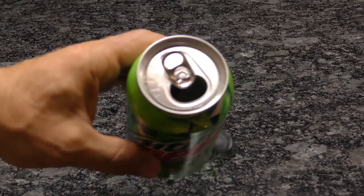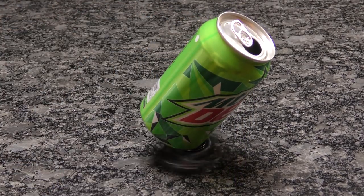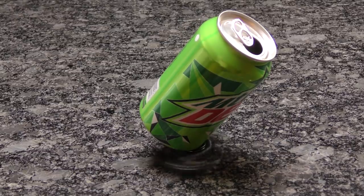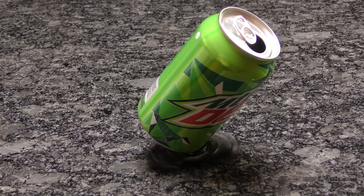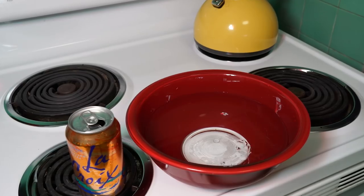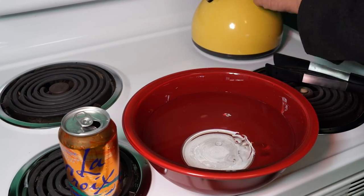Here's an old trick you may have learned in grade school. Before you finish off your next canned beverage, save the last few ounces, or simply add water to an empty can. When the can is tilted, the liquid at the bottom balances at the same angle as the bottom edge, making you look like David Blaine to all your ill-informed friends — street magic.